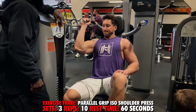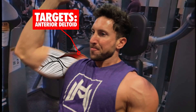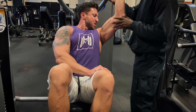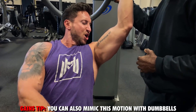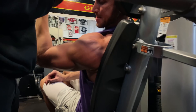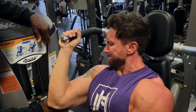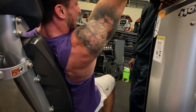Exercise number three is the parallel grip ISO shoulder press, which puts incredible activation on the anterior deltoid. Keep your elbow in and press up close to your body. On the right side, place your left hand on your right quad for a slight lean in. If you don't have a shoulder press machine, use dumbbells with a parallel grip mimicking the same motion. Don't lock out or rest at the top or bottom — keep the anterior deltoid fully activated throughout. Do three total sets of 10 reps per side, resting 60 seconds between sets.